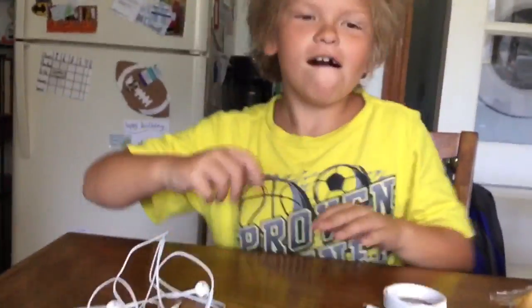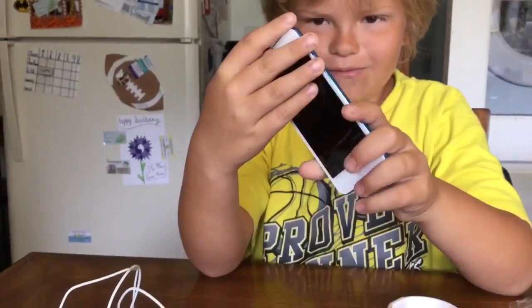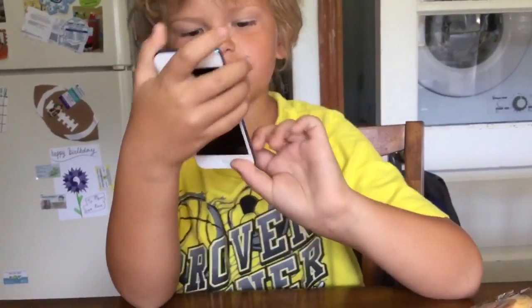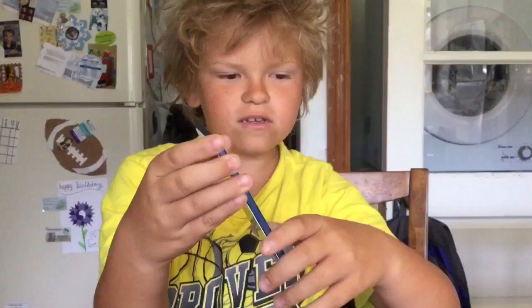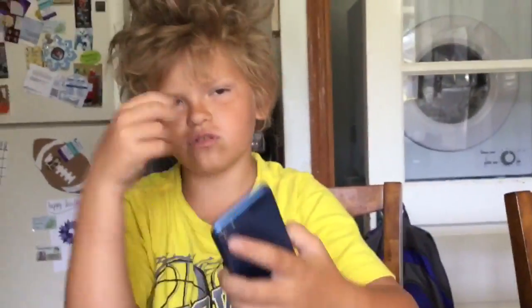Drum roll please. Here's the iPod — it is blue, same thing as my sister's. When I switch over to my view, I'll show you hers. I also got almost the exact same case, just a little bit different.